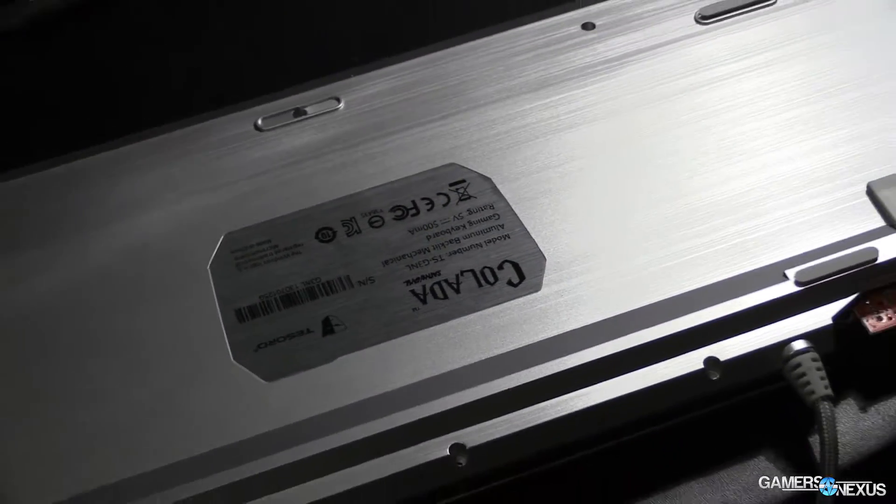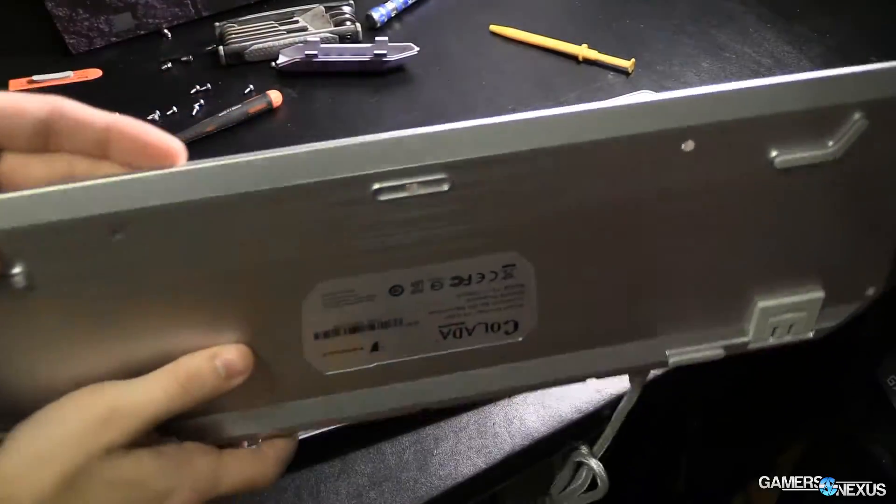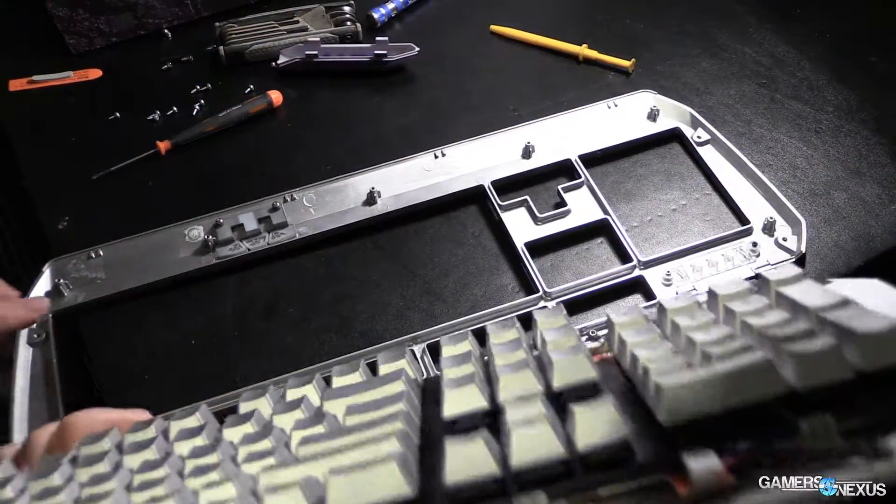Hey everyone, this is Steve from GamersNexus.net, and I killed this keyboard! I'm sorry — this is a Tesoro Colada keyboard that I was using to research keyboard backplates. One of our writers, Michael Kearns, recently posted an article linked here about keyboard backplates, specifically looking at metal versus plastic versus PCB backplates, and specifically at the mechanical keyboard market.